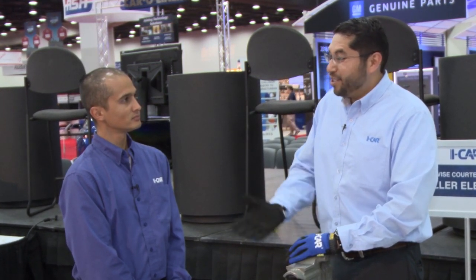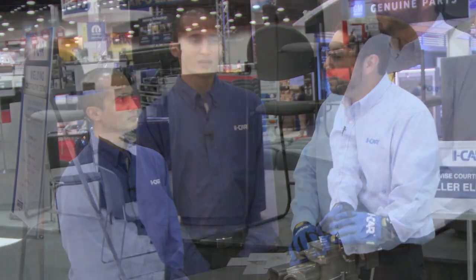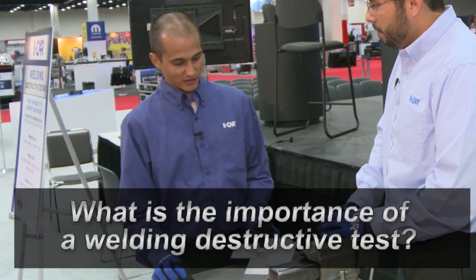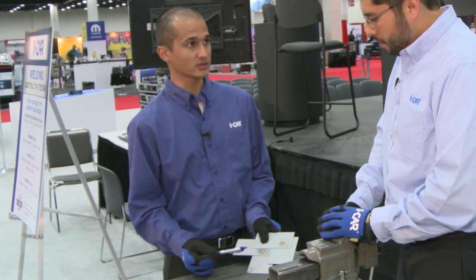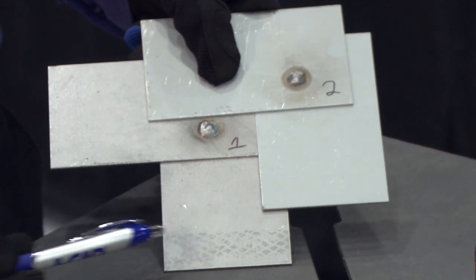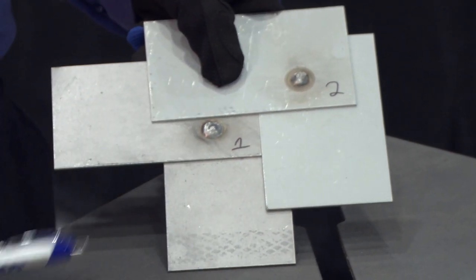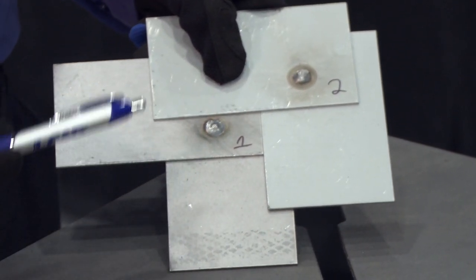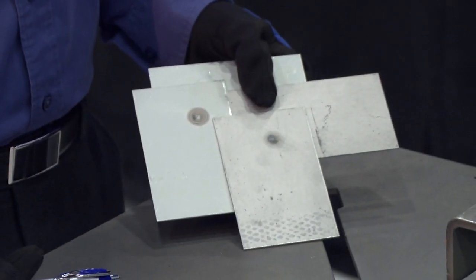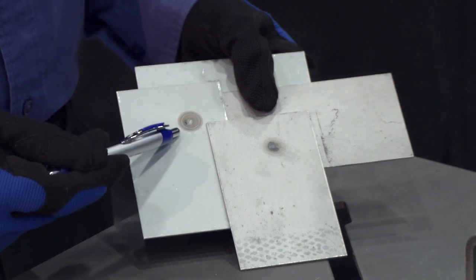Brian, could you tell us a little bit about what we're seeing here at the show these past couple of days? Thank you, Rene. As a technician, it's a lot harder to see exactly what the weld is doing just by the face of it. If you look at these two welds, they pretty much look identical — they both look like good welds — but we don't actually know what the whole profile weld looks like until we look at the backside. On the backside of these two welds, you can actually see that one has a definite heat mark and the other one does not.